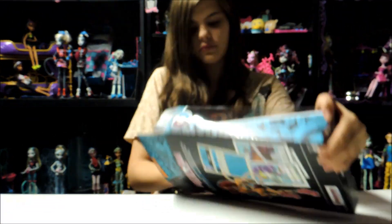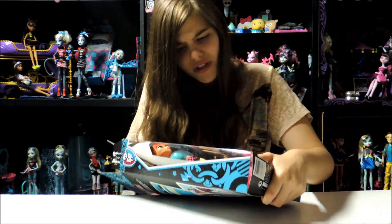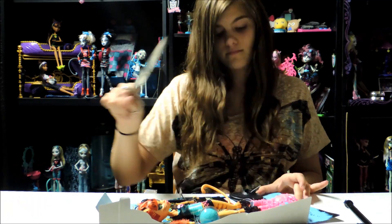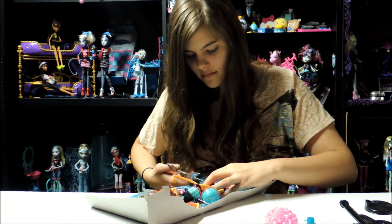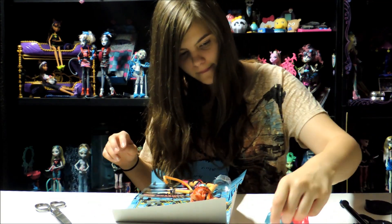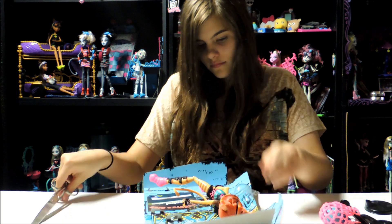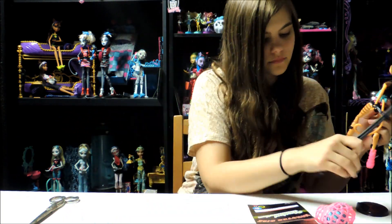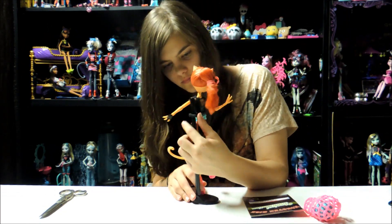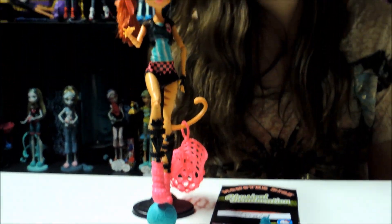I'm going to unbox. And we're back, and Toralei is out of the box, obviously. But you know, it's my favorite word now — obviously.